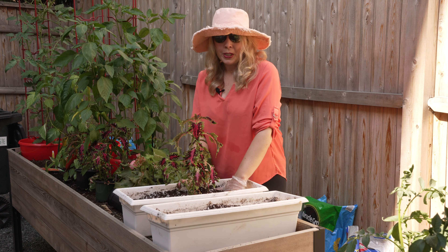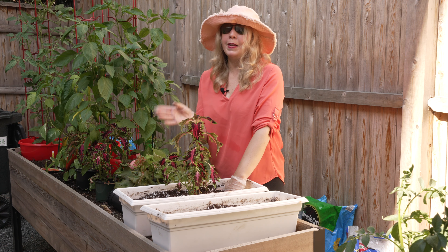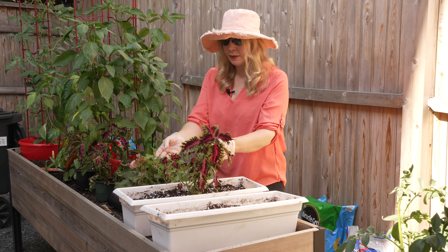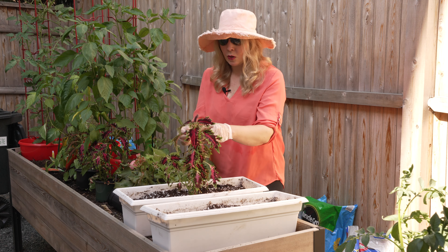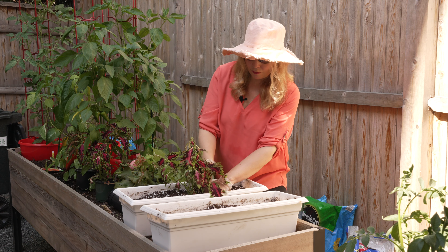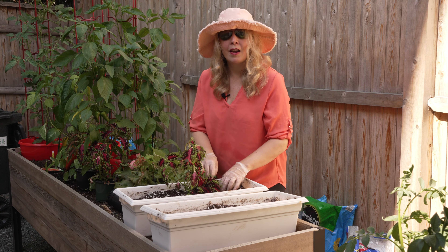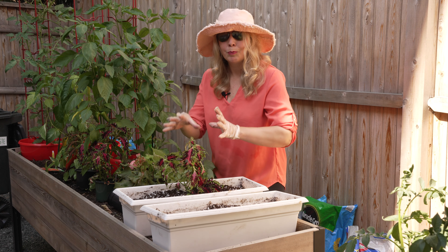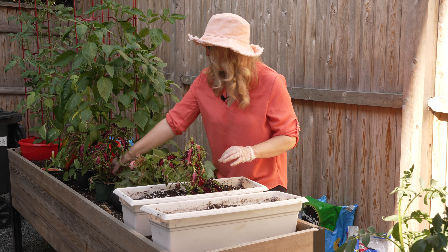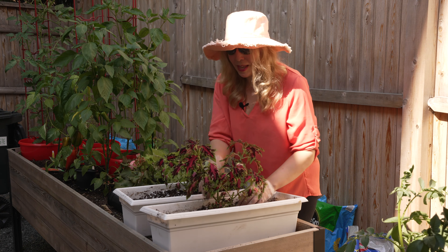Now if you remember with the coleus, you can pinch part off and it will re-root really easily. I've been having a great time doing that. These are a little tall for my planter, so I am just going to pinch and then add this one right next door. That should just root right in there and make it a thicker, bushier piece of coleus. I'm going to do the same thing with this one.